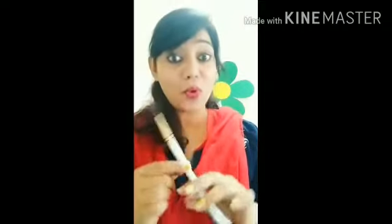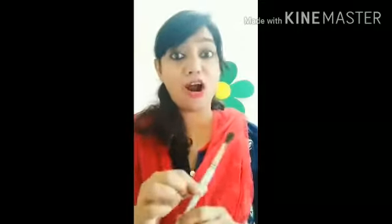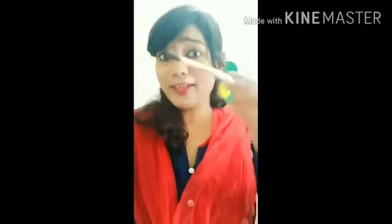Ta-da! What is this? That's right, it is a brush. And what do you do with it? You paint with a brush. That is right.